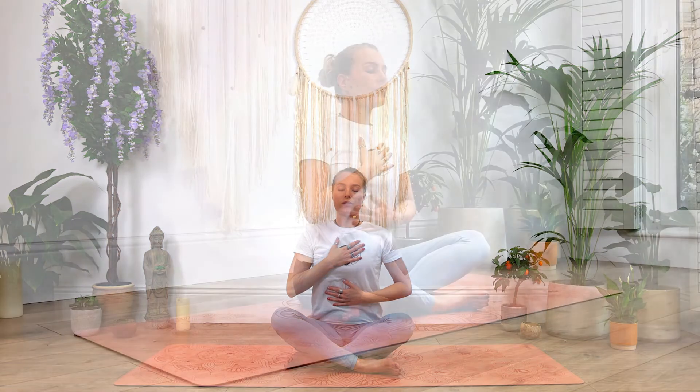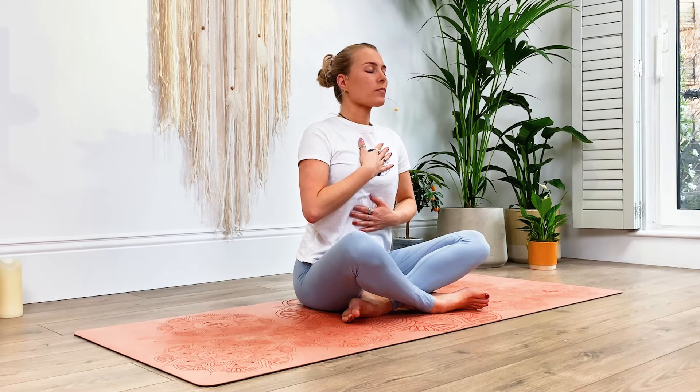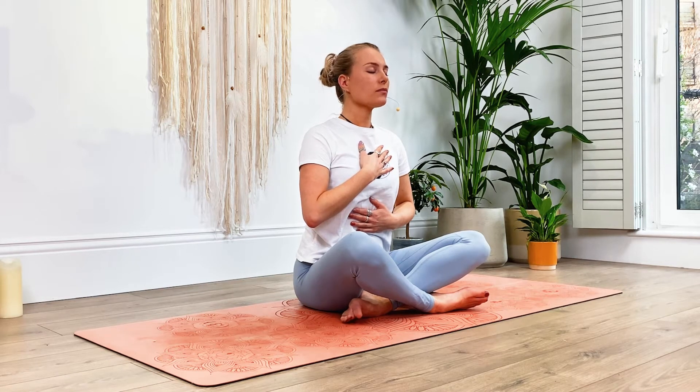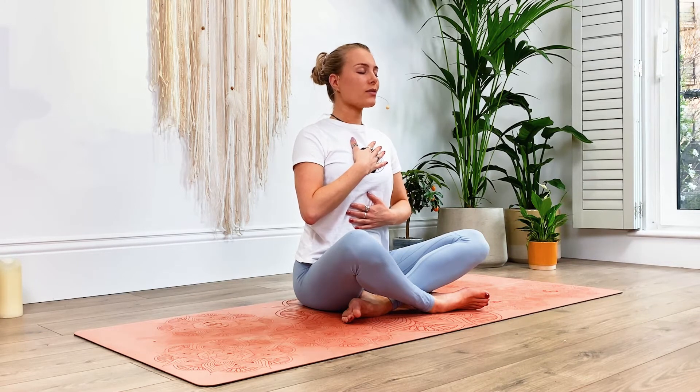Let's begin by slowly closing the eyes and then gently placing one hand over the chest and the other just on the tummy. Let us start today's practice by connecting to the natural rhythm of the breath — gently feeling the heart in your chest, feeling the chest rise and fall with each breath that you take. Just settling into this space. Remembering to stay tall with the spine, relax the shoulders away from the ears.